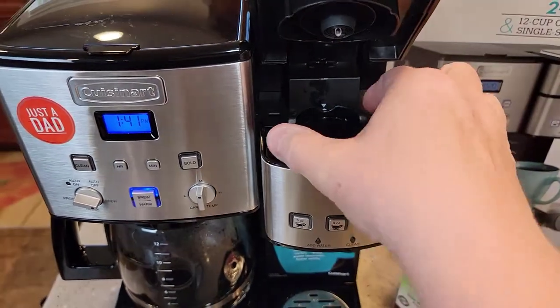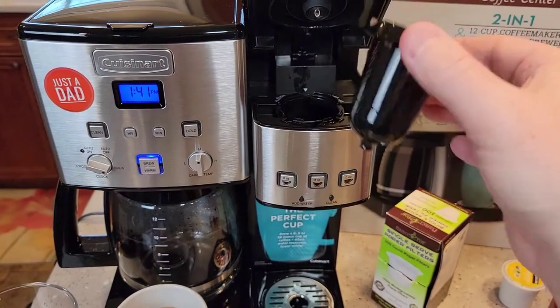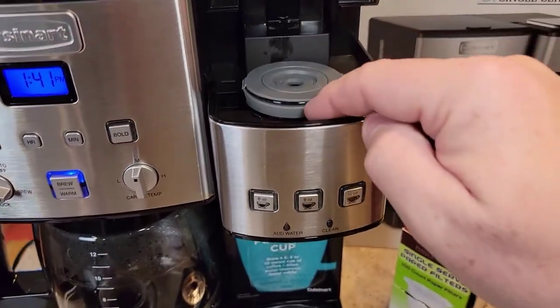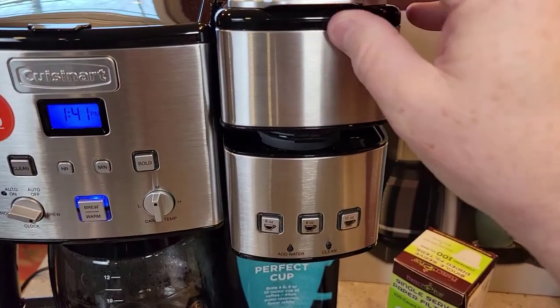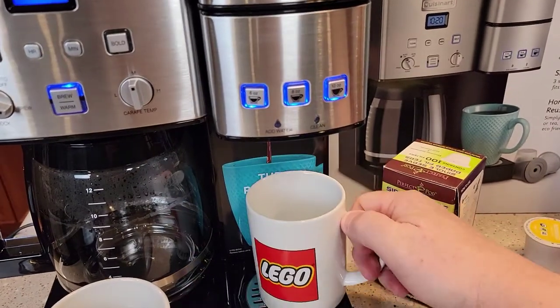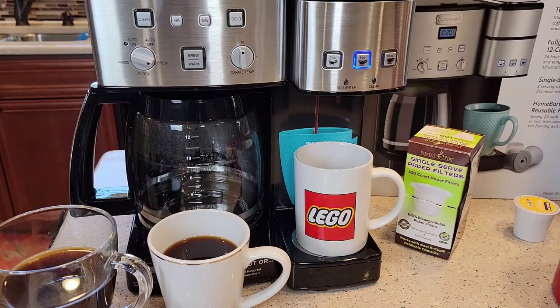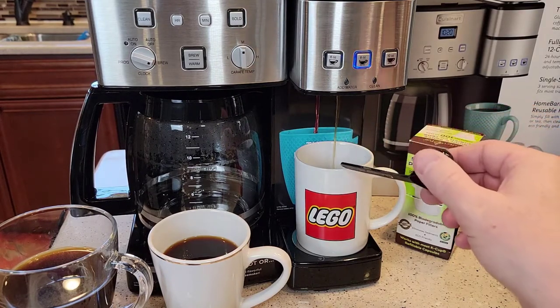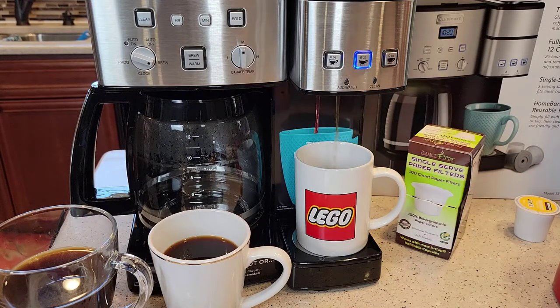I've got to do that extra step — I've got to poke up from the bottom and take this needle basket out. Then I put this in — it sits nice and flush. You do have to use a little extra force when you close this, but not much, just a little bit. Again, I like to do it on the eight ounce setting. It comes out at a pretty nice stream. I do notice that this reusable K-cup does splatter maybe just a little bit more, but not too bad. In about a minute you've got a cup of coffee with your own coffee grounds.